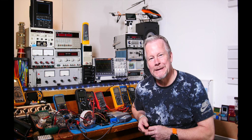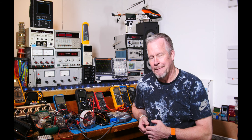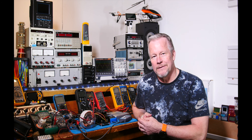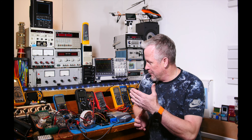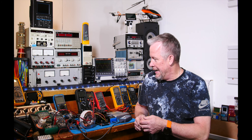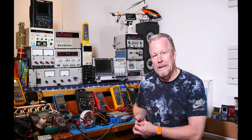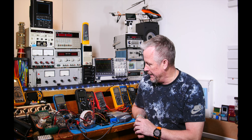Hey guys, Eddie Aujo here with kissanalog.com. Today we have a pretty exciting experiment — I'm going to talk about power factor again, relating to our audio amplifier, the Aleph amplifier, the class A amp. We're getting back into that with another video, and we're going to build the power supply. I want to show you how power factor works, because it has come up a couple of times in other videos.